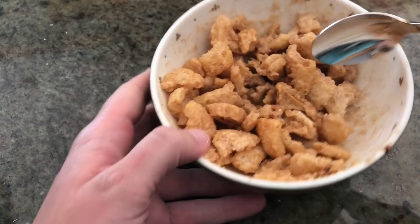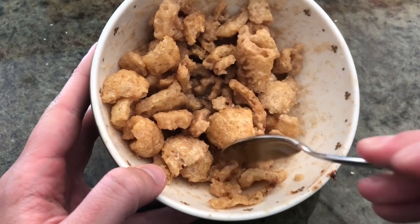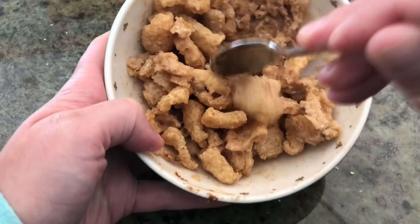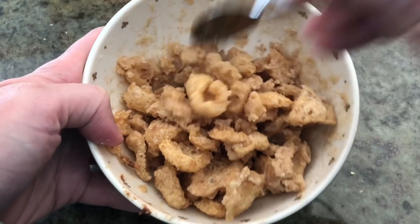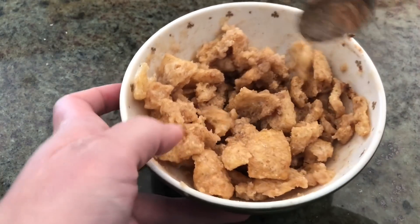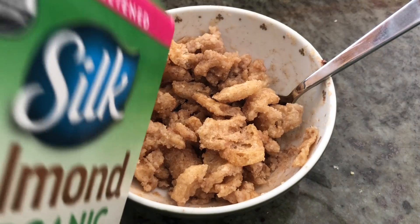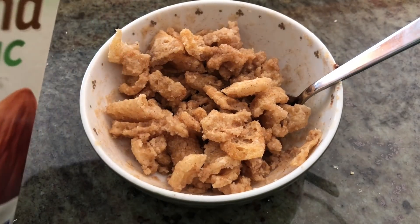Now we have our cereal that has been in the fridge for the last 15 minutes. As you can see, it's kind of hardened up a little bit, so you want to break everything up so it's not all stuck together. Then once you're done doing that, you can add your milk — I'm using Silk organic unsweetened almond milk.